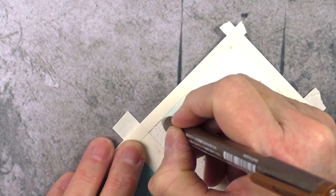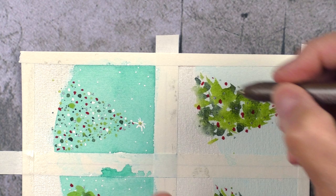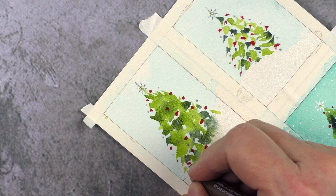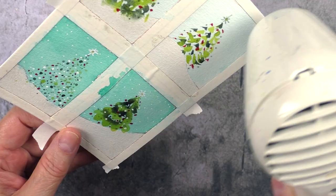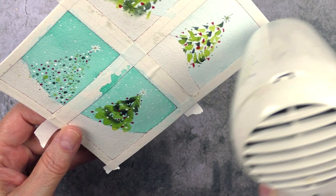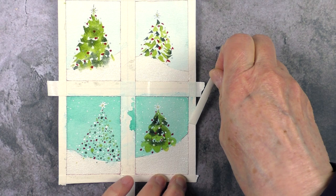Before I removed the tape, I went around inside each of the images and added a tiny border with a sepia Copic marker. It gave it a nice vintage look and was a good delimiter, especially for the snow. Before removing the tape, make sure you heat-set the tape with a heat tool. It minimizes the risk of lifting the paper, especially if you're using cotton watercolor paper.